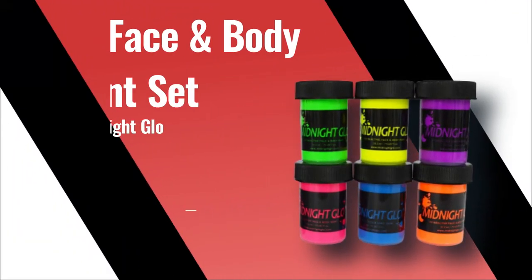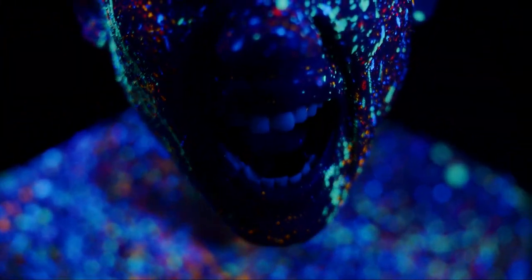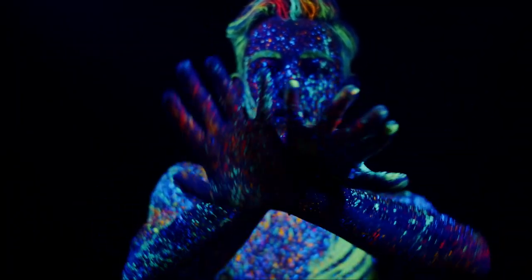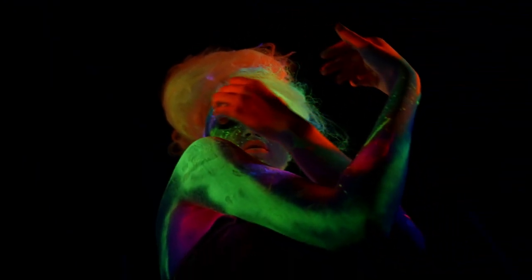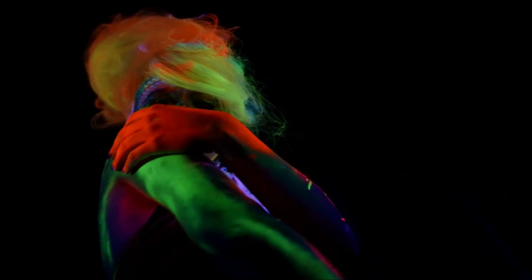Number 4. UV Face and Body Paint Set by Midnight Glow. Midnight Glow UV Body Paint is one of the best glow-in-the-dark face paints out there. It comes in 8 bright fluorescent neon colors: yellow, orange, purple, blue, pink, white, red, and green. At your party or event, when the black light or UV light is on, your skin will glow with all these amazing color combinations and patterns. It is suitable for both day and night use.